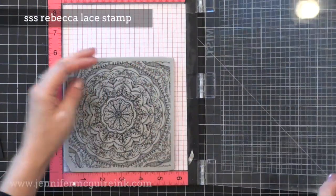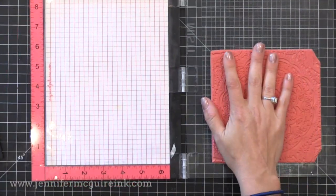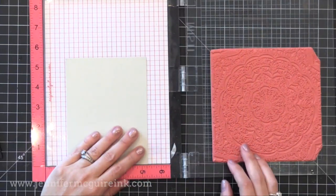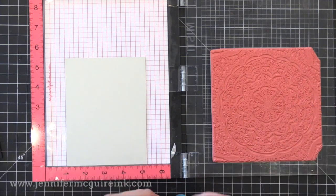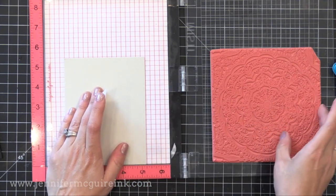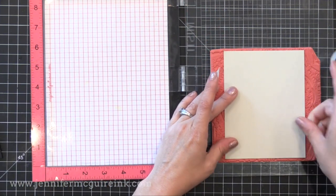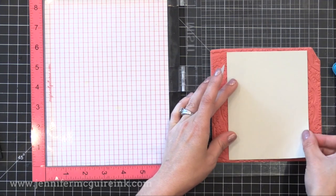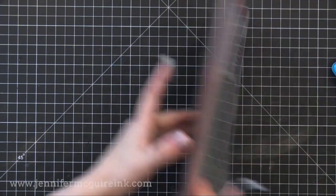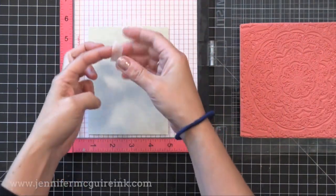I'm using my MISTI today — you don't have to. I removed the black foam so I could use this large cling stamp, the new Simon Says Stamp Rebecca Lace stamp. This is super fine detailed — the finest lines and it's just beautiful. To center the card stock on the background stamp in the MISTI, I center my card stock onto the stamp itself, close my MISTI upside down, flip it over, and carefully open it back up. I then put a little piece of tape to hold the card stock in place.